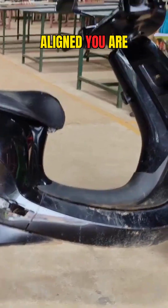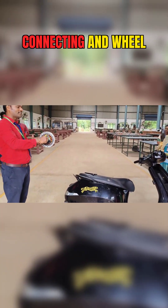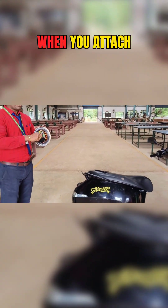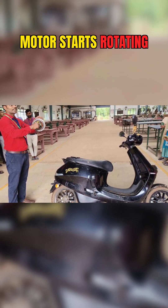In this position, it is aligned. You are going to fix the stator, and automatically you are connecting a wheel to it with the help of this rim. When you attach a wheel, automatically the motor starts rotating.